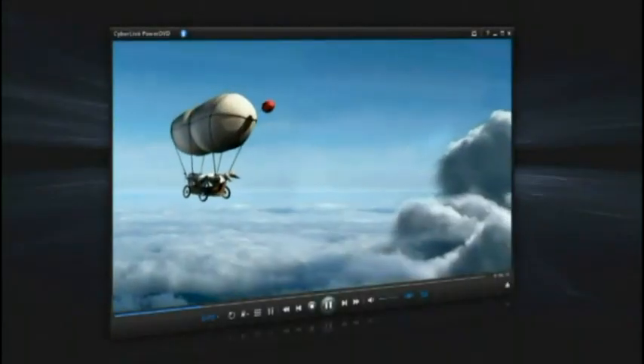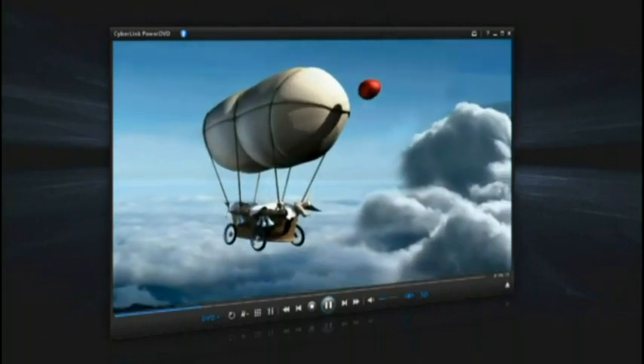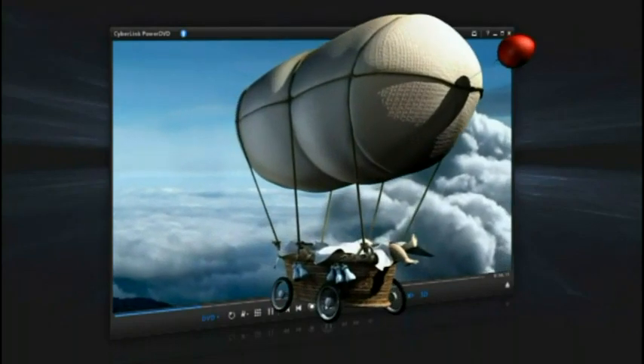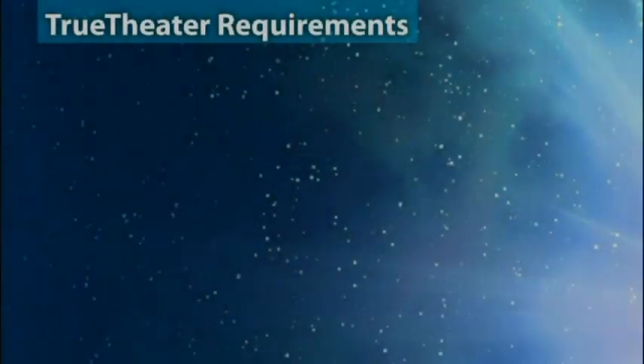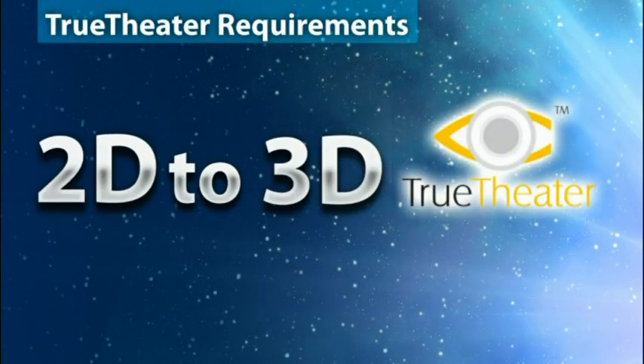CyberLink PowerDVD 10 gives new depth to movies by converting 2D DVDs into 3D with True Theatre 3D. To convert 2D video to 3D using True Theatre 3D, you just need to have the following.